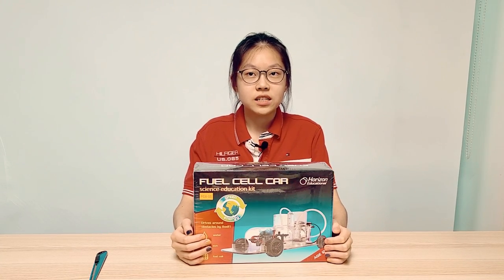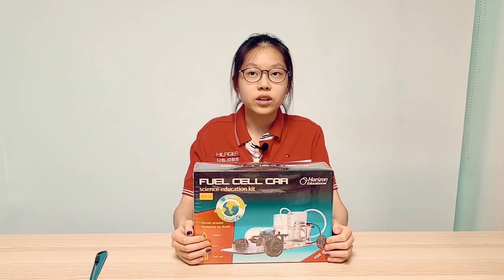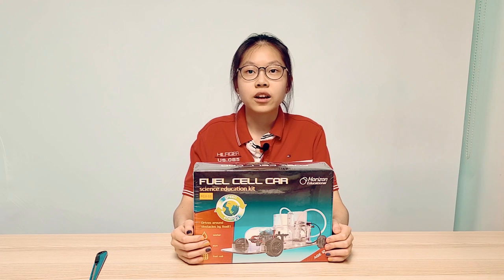Hello, this is Audrey Choi. Today I will unbox the Fuel Electronic Vehicle Training Kit. This product is Horizon's Fuel Cell Science Car Kit. Horizon Fuel Cell is headquartered in the Czech Republic. The company also has offices in Los Angeles, US.